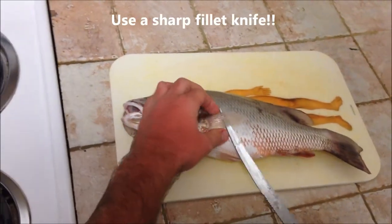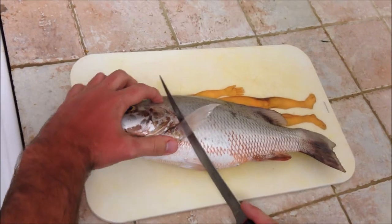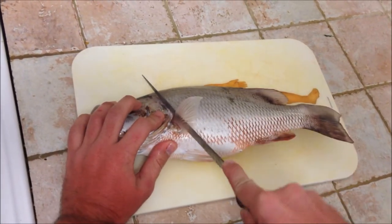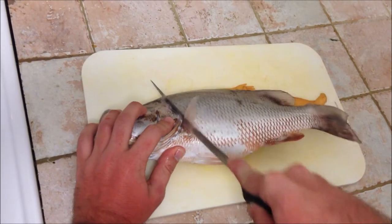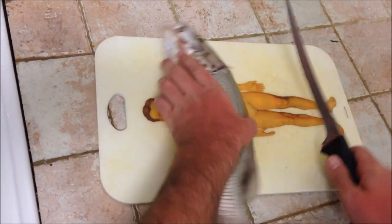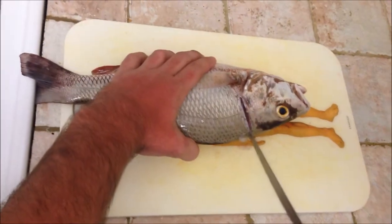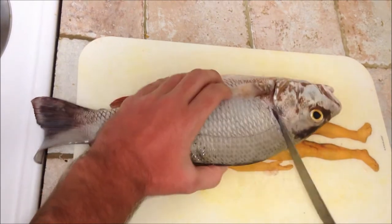First thing you're going to do, lift up the little fin, and you're going to get right here behind the head. You're only going down to the bone, right where the spine and everything is, right there.